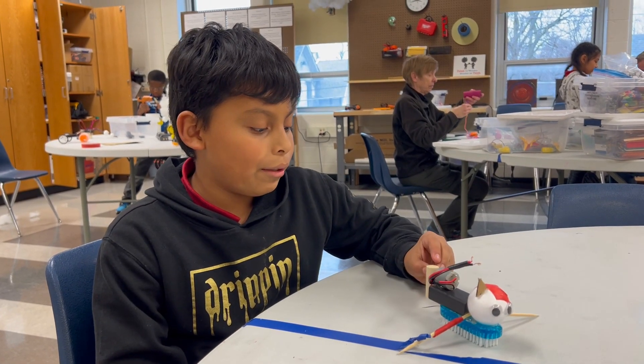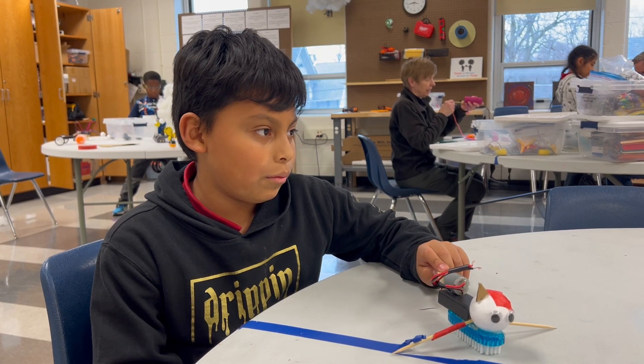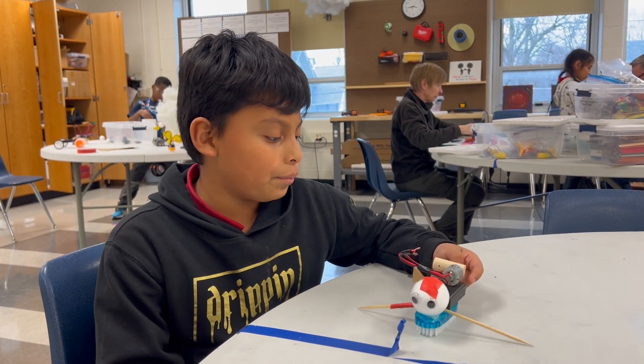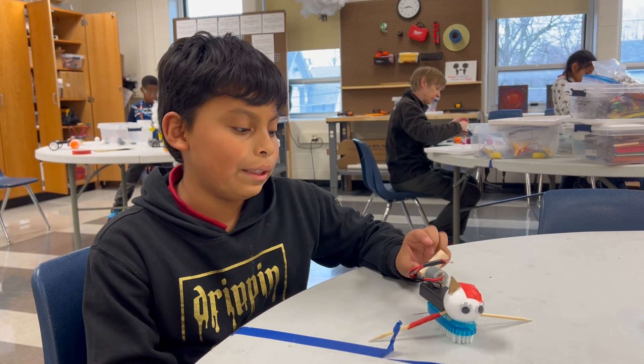How did you make it? I made it with the chop saw, and I made it small so that it's tight enough so that I can go in.